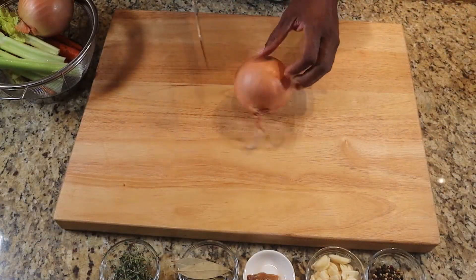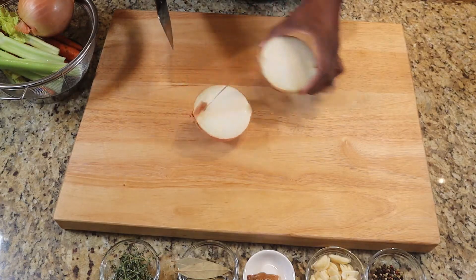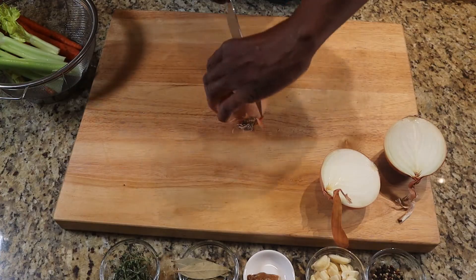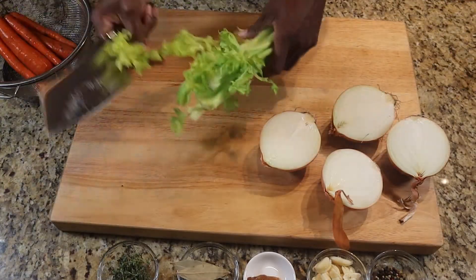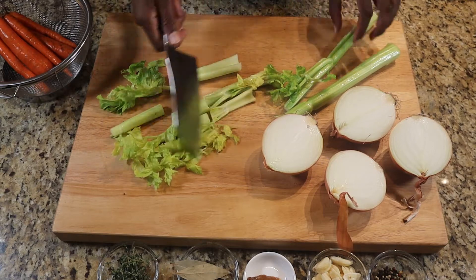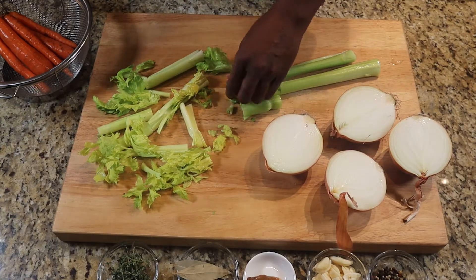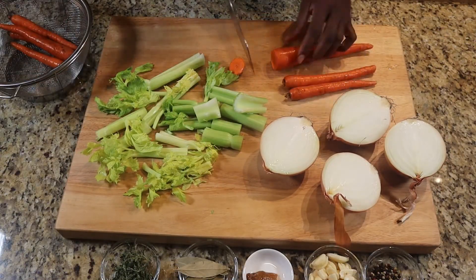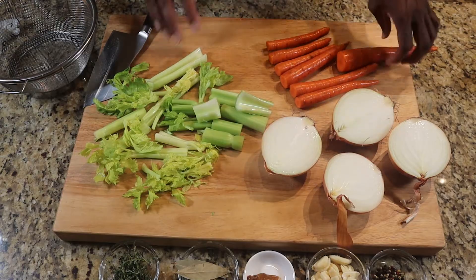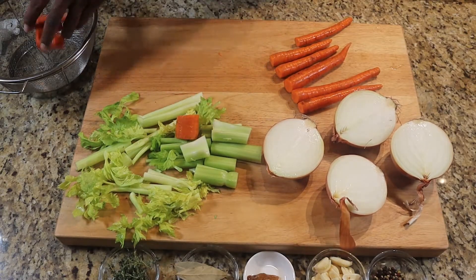What we're going to do is keep the skin on the onions and just cut them the long way. We'll set them down into the stock pot. Just a rough chop on the celery to get the smaller pieces, putting all of that in there. We'll take these ends off the carrots and we're not going to skin them — just rough chop them and get them ready to go into the pot.